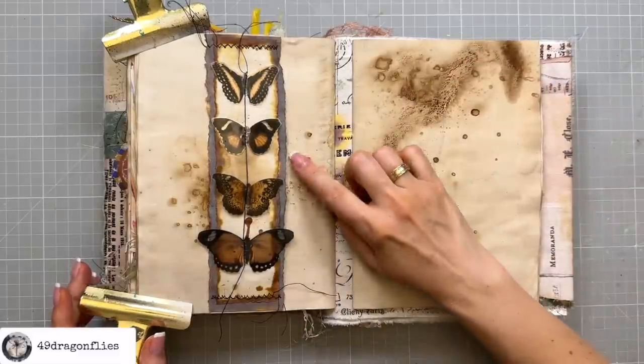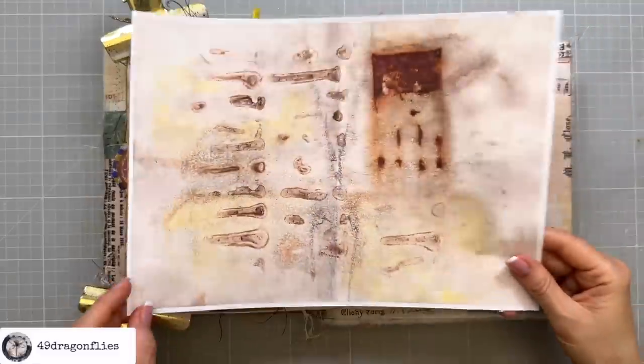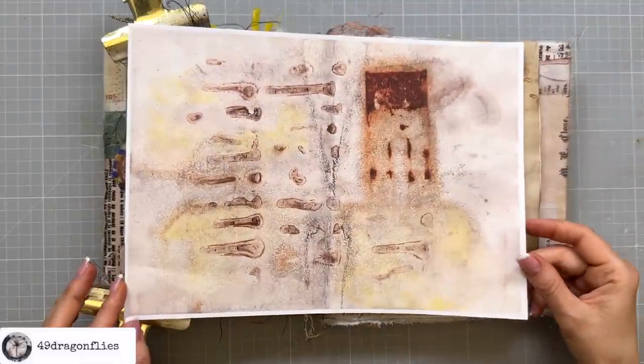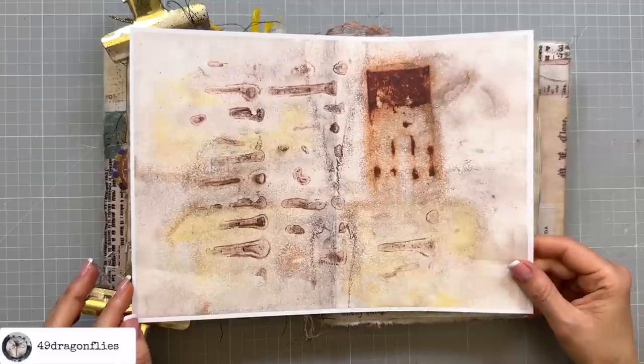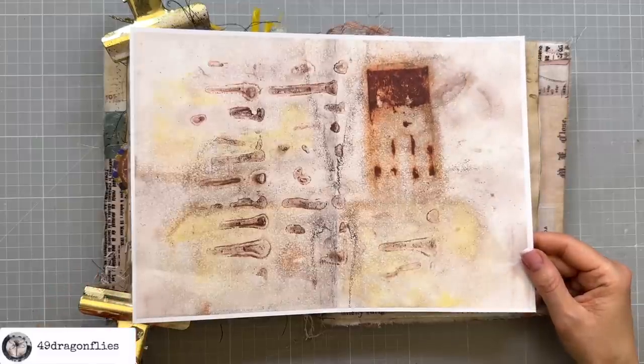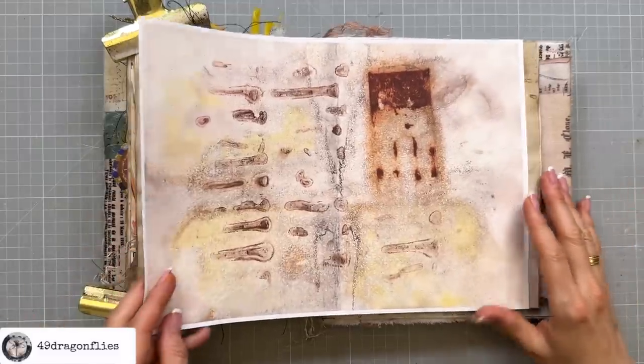Next I want to make a coin envelope that I can put in here. For that I'm going to use this grungy paper, which is a rust paper that I also have available in my shop — I will link that for you below. Take anything you want that fits the design of your pages.